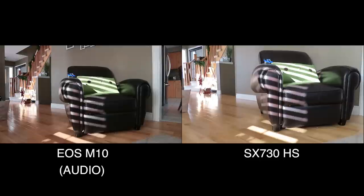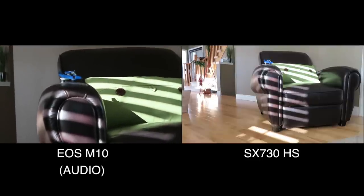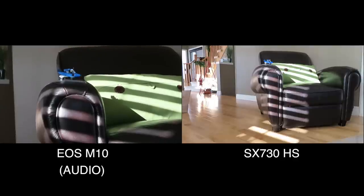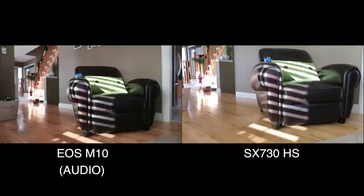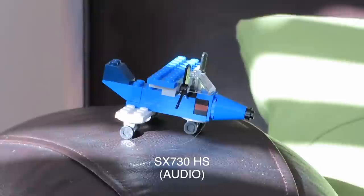We have the SX730 on the left and the M10 on the right for the zoom test. The M10 has a manual zoom — just turn the lens — and we're zooming in on a small toy about five feet away on the arm of the chair. That's fully zoomed in, and that's fully zoomed out — very simple. Now looking at the 730, I'll pick it up and zoom in on that same toy.